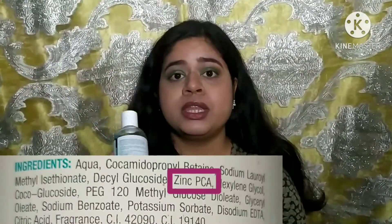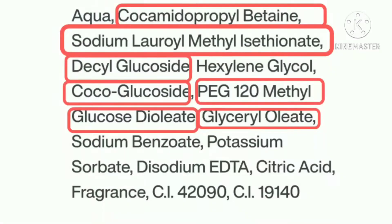Breaking down the ingredients one by one: the first ingredient is aqua, which is water. Zinc is the fifth ingredient in the list, which is very high up, meaning it is formulated at a higher concentration — which is great. They say this face wash is for oily, acne-prone skin, and zinc is one ingredient that works very well for acne-prone skin as it helps to control acne and prevent future breakouts.